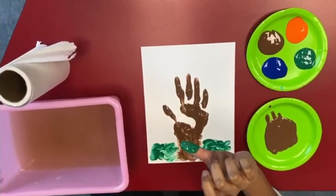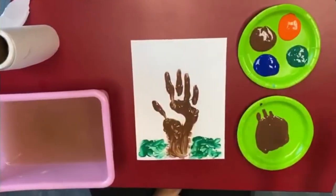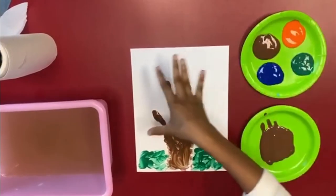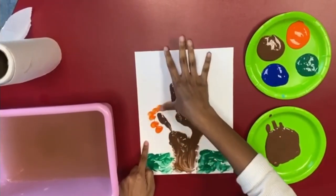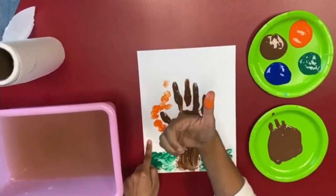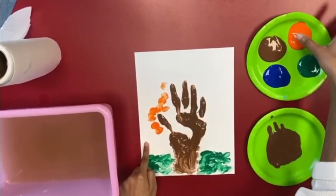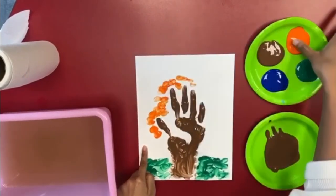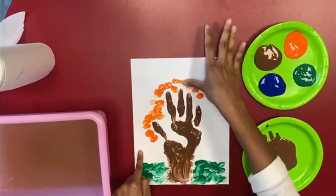Now I'm going to rinse my hand again. Now I'm going to dab in some leaves all around the branches. I've got some paint running out so I'm going to dip my hand into the paint again. If you have more colors for the leaves, you can do that too — your choice.